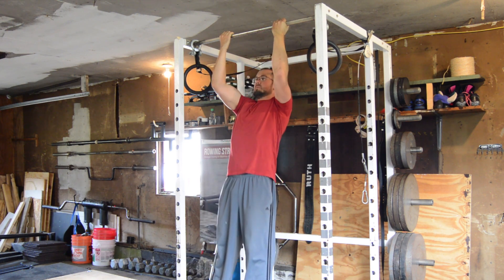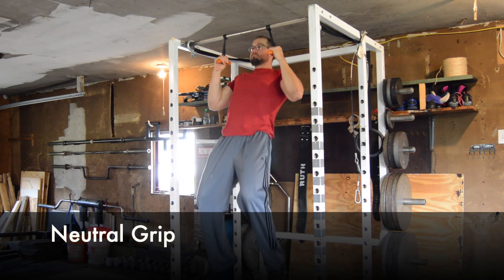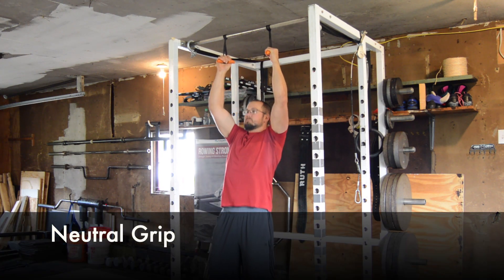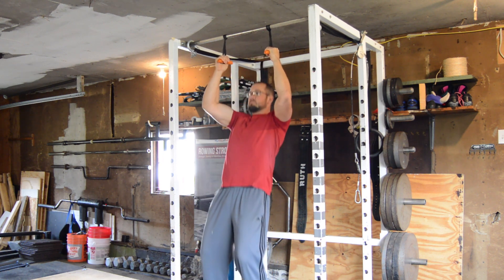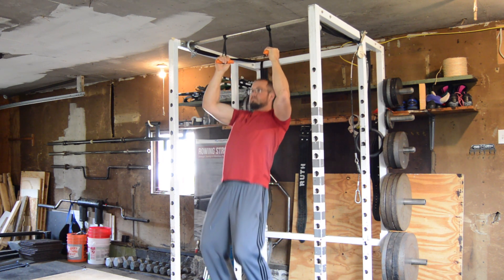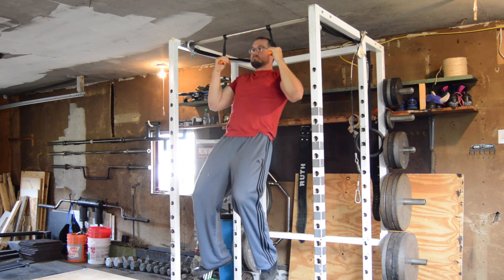Whatever variation you choose, aim in general for 3-4 sets of 8-15 quality reps for upper body muscular development. Take 2-3 minutes of rest between sets. You can superset the chin-up with another exercise that doesn't use the upper body pulling muscles, such as a push or press exercise, and maybe even a squat, to make use of some of the rest time between sets.